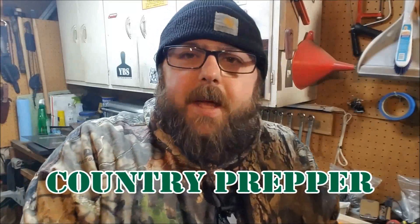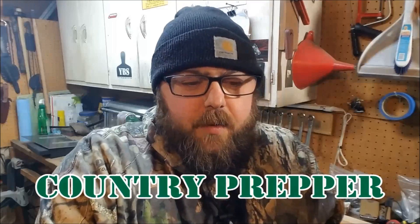Hey folks, Country Prepper here. I'm getting all geared up and ready to go for the Bugout Camp coming up in May. I thought I would go through and show you guys some of my kits. That way, when I do the overall Bugout Bag video of everything I'm going to take, I don't have to go through every kit and it'll be a little bit shorter video. I can just refer back to these videos. I am going to be testing out some new gear on this trip, but for right now, what I want to show you guys is my hygiene kit.